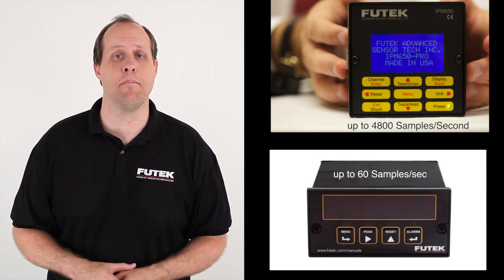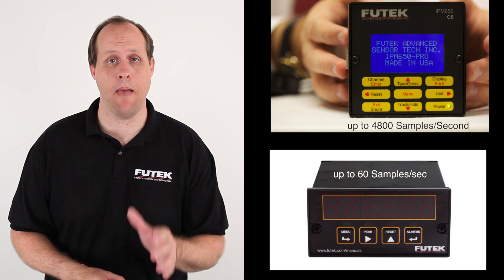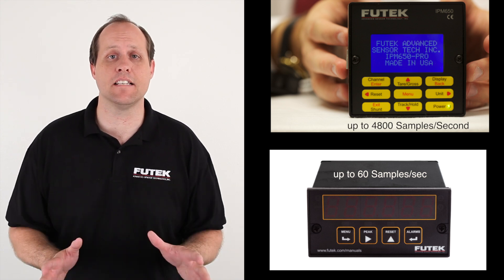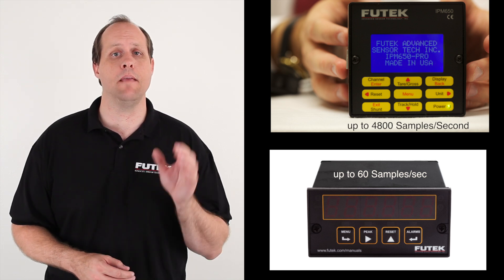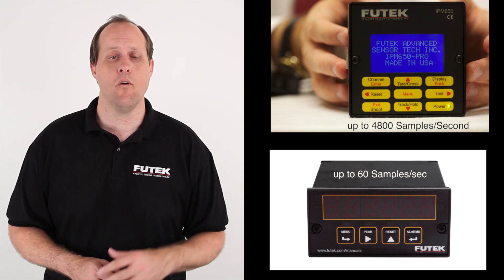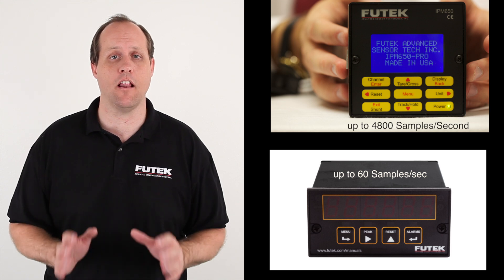The IPM-650 is capable of up to 4800 samples per second. This is a vast improvement over the 60 samples per second offered by the IPM-500. To keep up with this higher sampling rate, we designed a more responsive analog output.